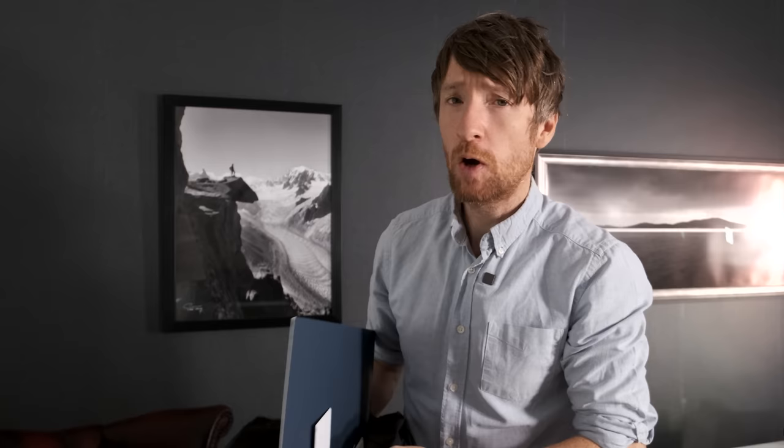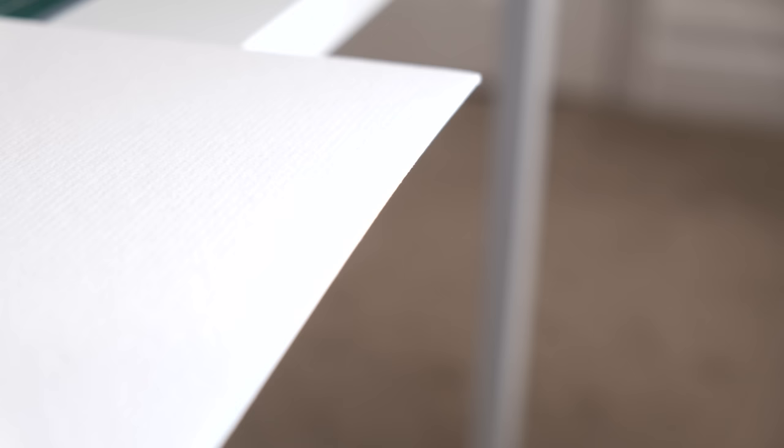So here is the big bag of mounts slash mats that I got from my local framers. That's such a good idea — go to your local framers and just see if they have any off-cuts. Because think about it, when a framer creates a mount, they have a big piece of card and they have to cut a massive window out of it. What do you think happens to those windows? They all get chucked out.